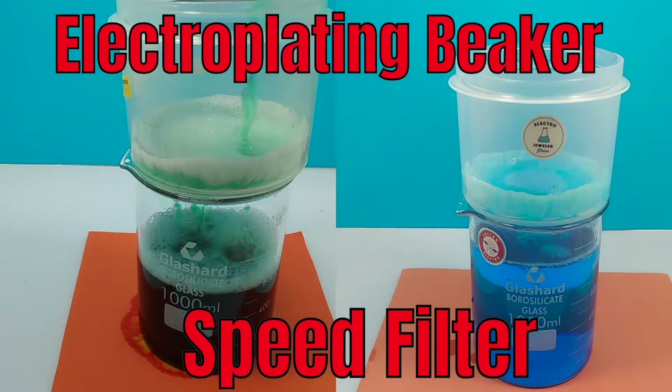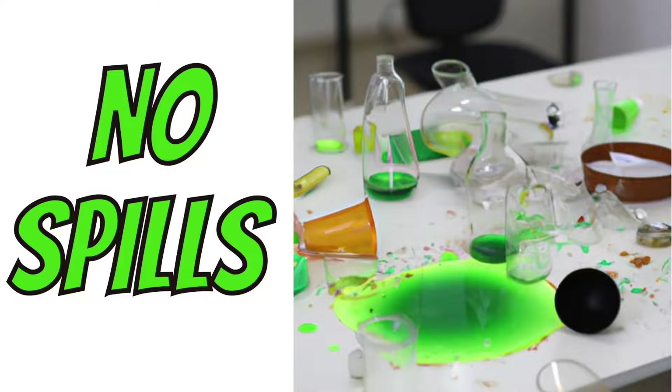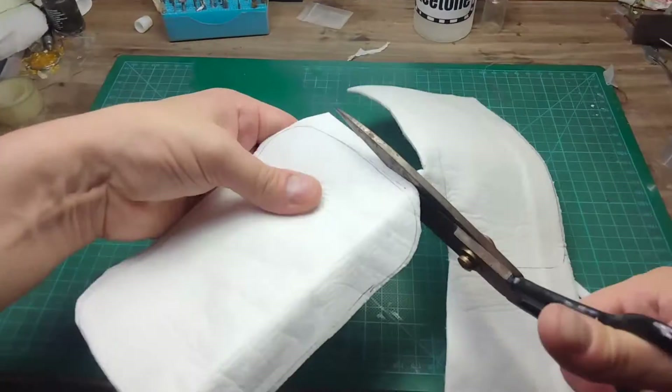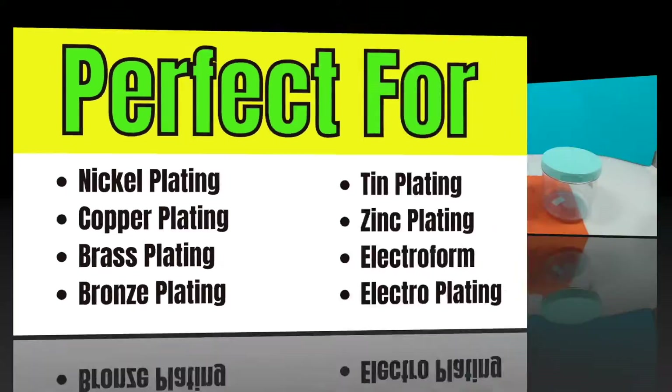Hello! Electro Jeweler Jordan here, and today we are going to build a speed filter using easy-to-get materials and tools that you probably already have, perfect for these plating solutions.